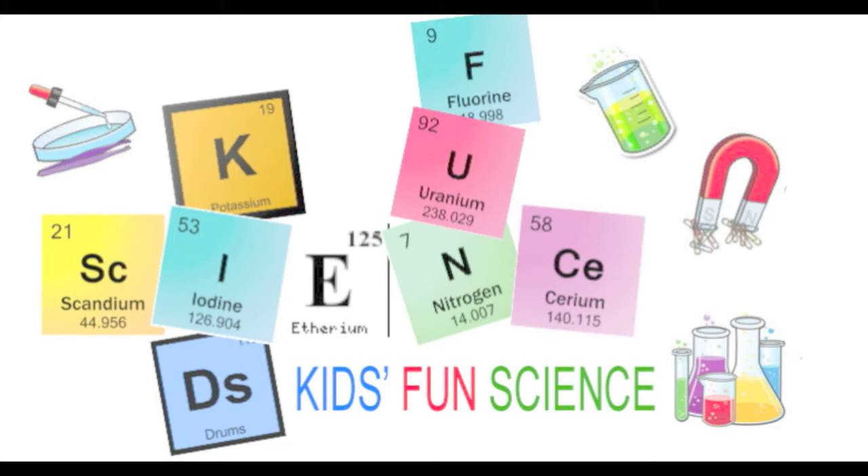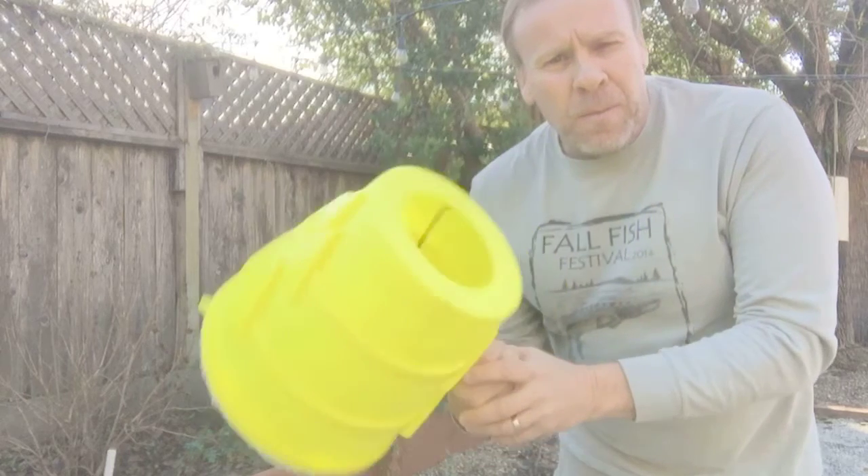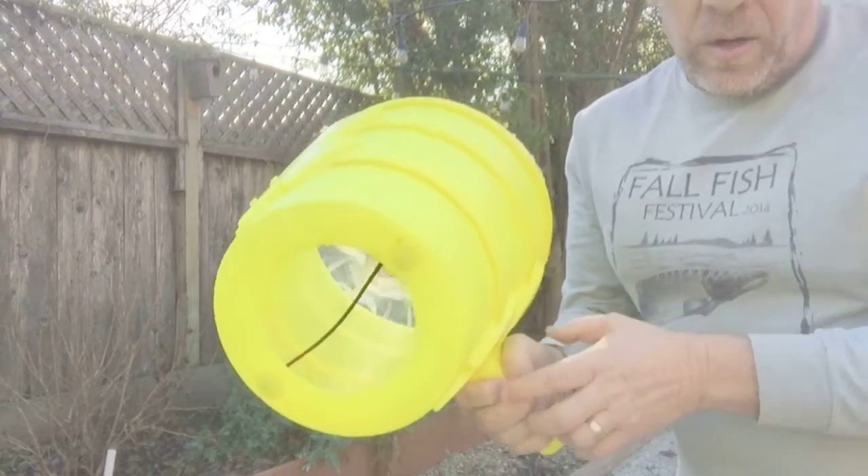Welcome to Kids Fun Science and remember, as always, adult supervision is required. My name is Ken and today's experiment is the air cannon, also known as a vortex generator.